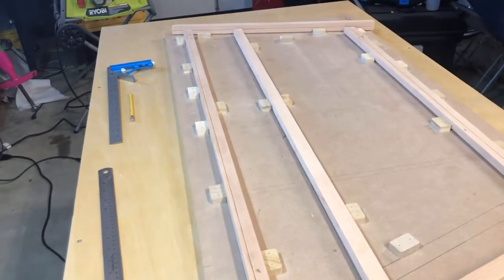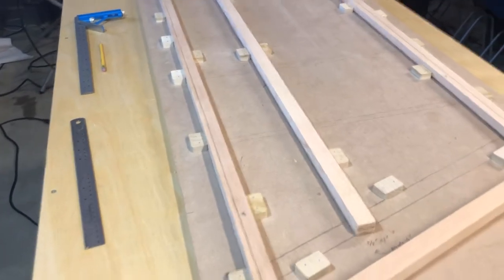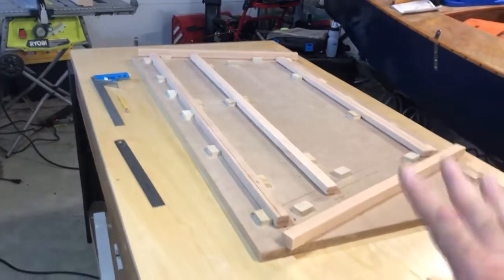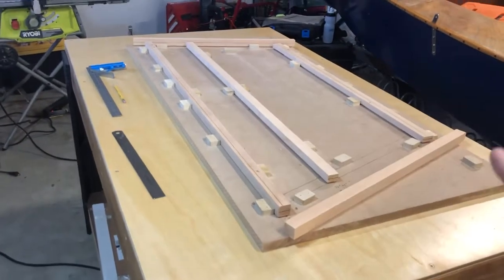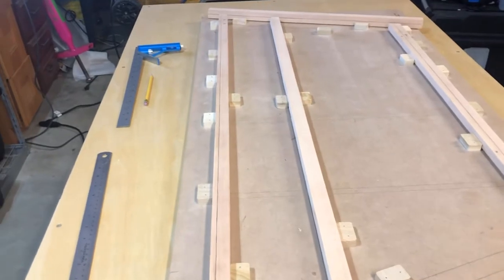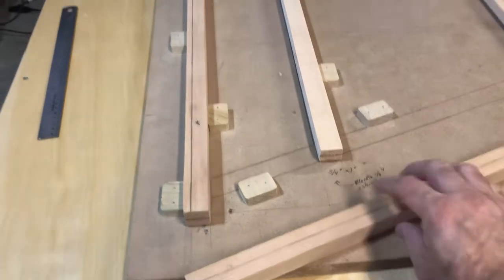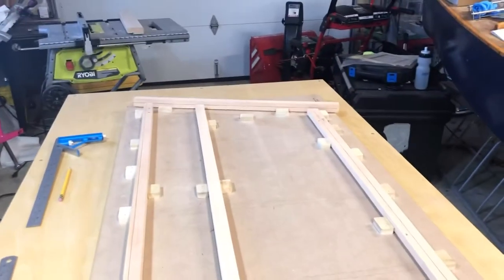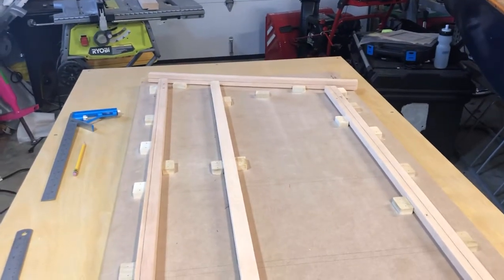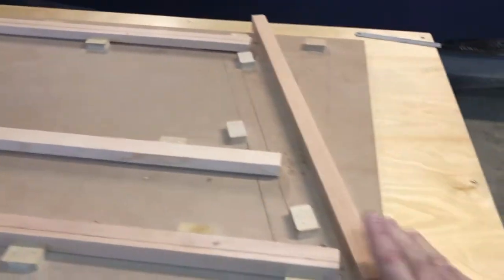Years of building RC airplanes and looking at these plans — it's not too difficult, it's just a matter of taking your time. You do not have any extra wood; you cannot screw this up. Aircraft Spruce sends you exactly what you need to make this happen, and if you screw it up, you've got to go back and order more wood. So let's just start cutting.